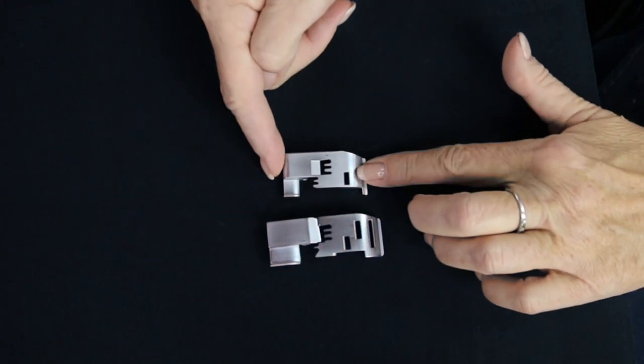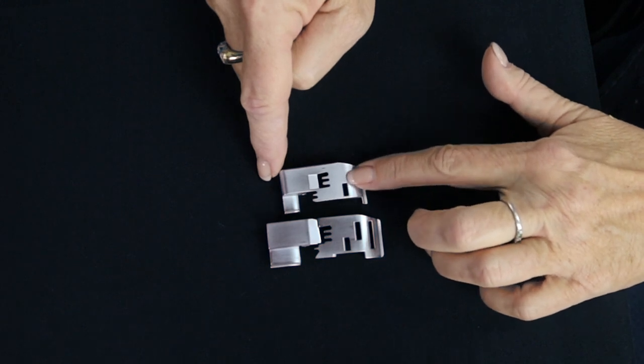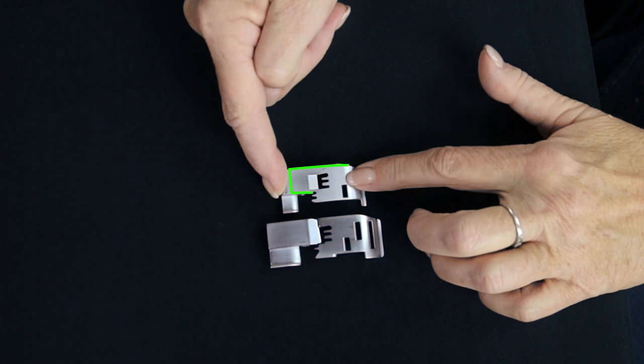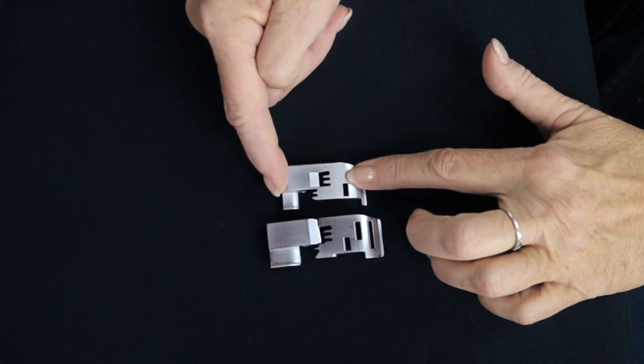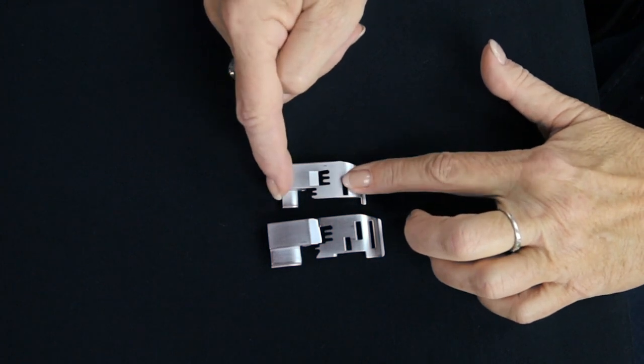This little foot does the same thing. You can see it's very similar. From right where this little shiny spot is, right there to right here, is what's pushing on the fabric. So it means that this foot really isn't much bigger at all than a regular presser foot on your sewing machine. So we're going to use this foot.